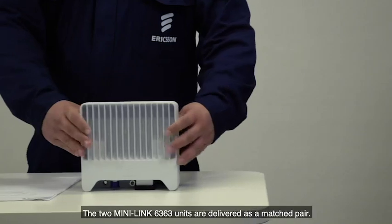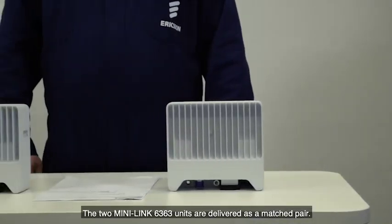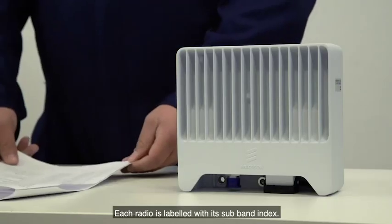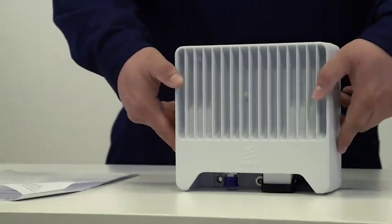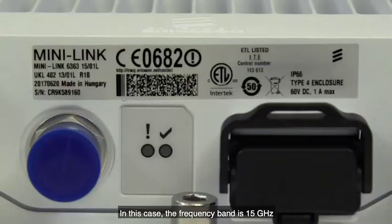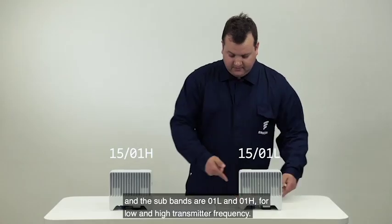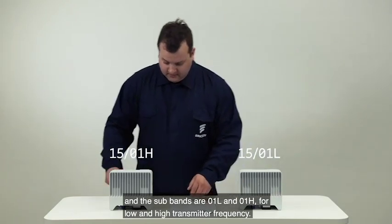The two MiniLink 6363 units are delivered as a matched pair. Each radio is labeled with its subband index. In this case, the frequency band is 15 gigahertz and the subbands are 01L and 01H for low and high transmitter frequency.